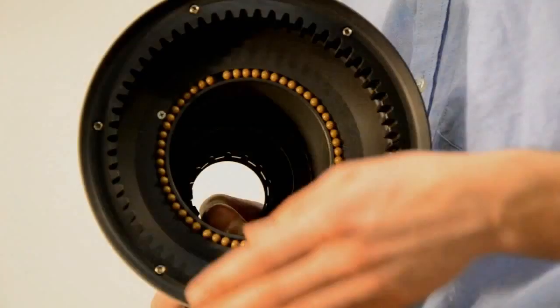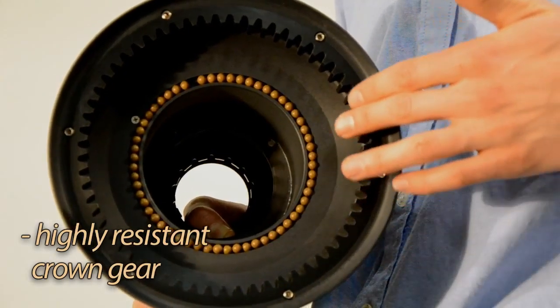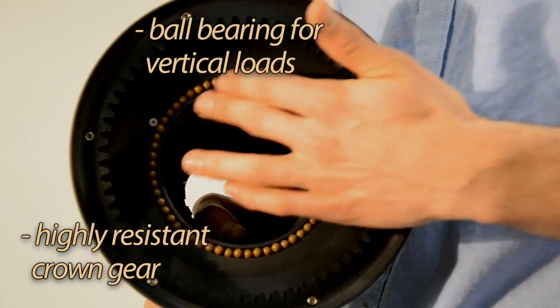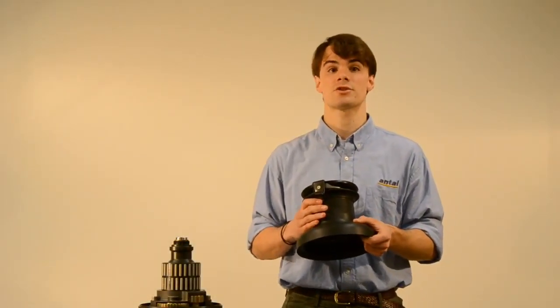Larger models also have a highly resistant alloy toothed crown gear to guarantee the efficiency and a long life of the winch mechanism. A ball bearing ring also absorbs the vertical loads of the winch, thus reducing the friction of the inner structure.